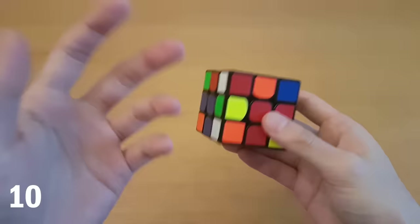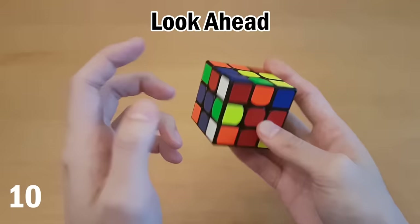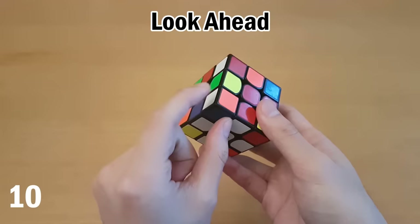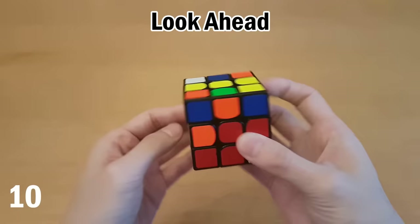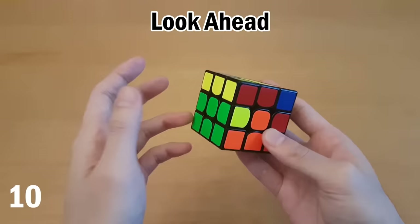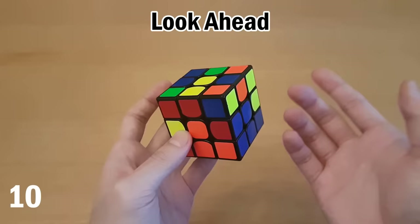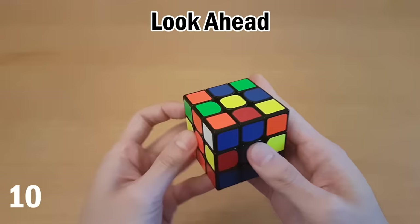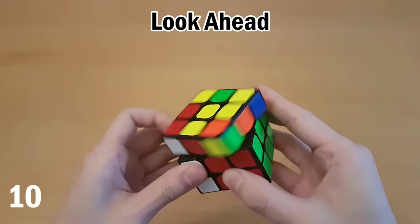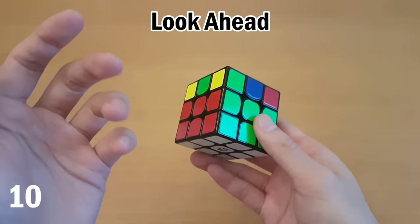Now a tip that doesn't seem like a big deal but will actually help you the most: look ahead. For example, if your cross is done and you're inserting one corner, instead of only thinking about that corner, look at the next one. Right after inserting, quickly insert the next one, then the one after that. No pauses all the way through the first layer and second layer — you're tracking which piece comes next. This applies to first layer corners and second layer edges. It will be very difficult before you're familiar with all the steps, but it will reduce your times the most compared to any other tip.